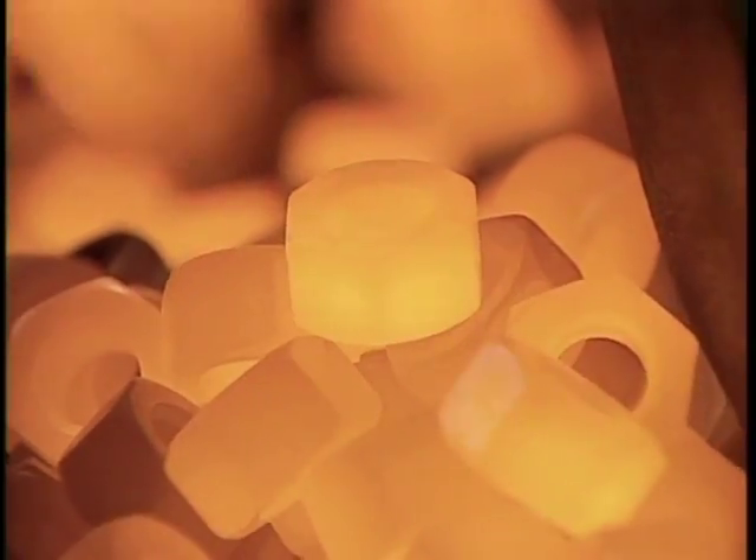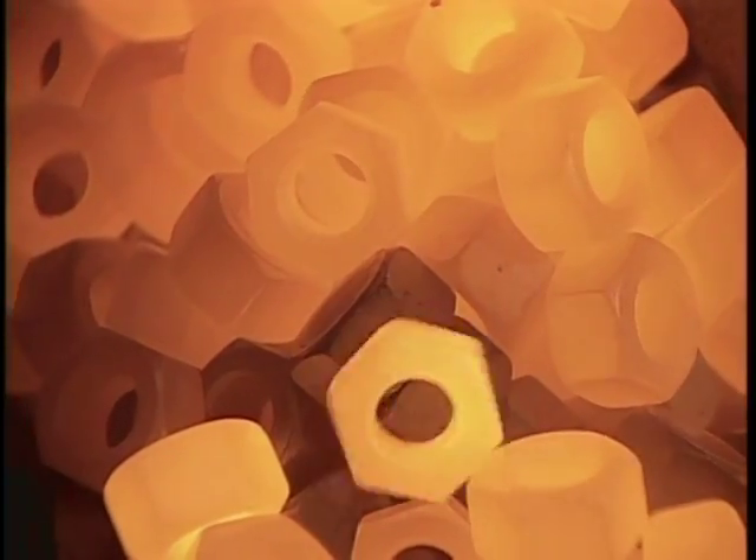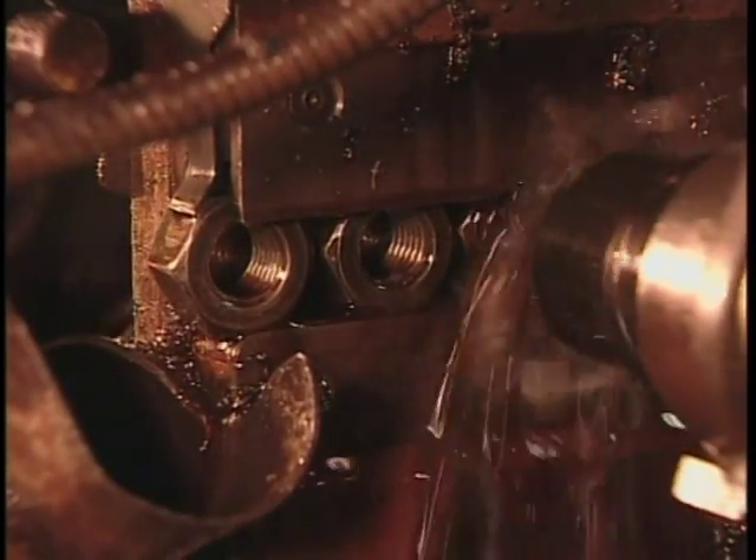To make the nuts, they use a process called hot forging. They cut steel bars into small pieces known as slugs, then heat them to 1200 degrees Celsius to make them malleable. As we see here in slow motion, hydraulic hammers punch the slugs into hexagons while a die pierces the hole. Then a tool called a tapper drives into the hole to cut the threads. That black liquid is a lubricant oil to minimize the wear and tear on the tappers.